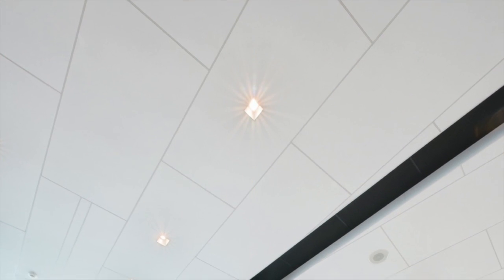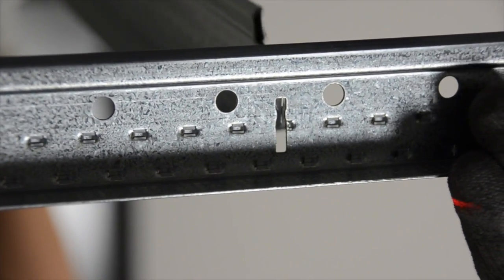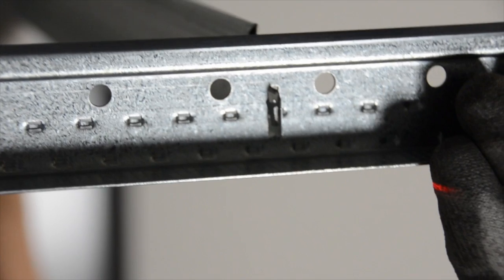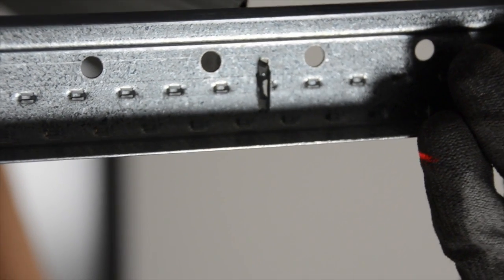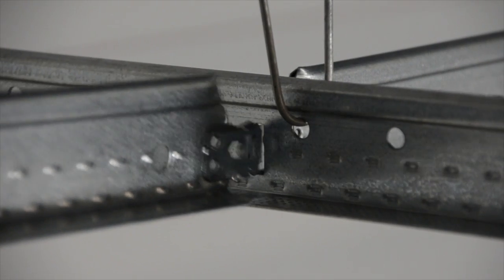Until now, achieving a staggered ceiling panel visual was easier said than done. The problem has been, when you stab a cross T into a main runner without an opposing T on the other side of the main, you lose that crucial T-to-T lock, which keeps your T's from disengaging. Kind of important, huh?